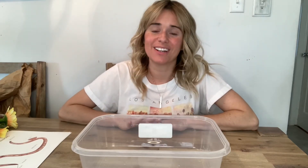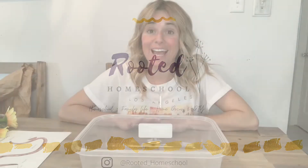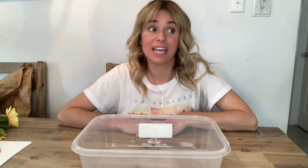Hey guys, welcome back to Rated Homeschool. I'm so glad you're here. Today I'm going to share with you how to make a garden themed sensory bin. If you didn't see my last sensory bin video, I did how to build a pond themed sensory bin — my kids loved that. Last week we did a whole bunch of flower sensory ideas.